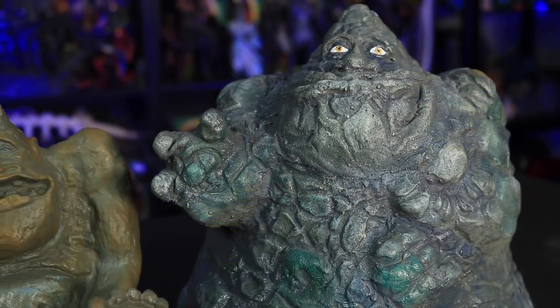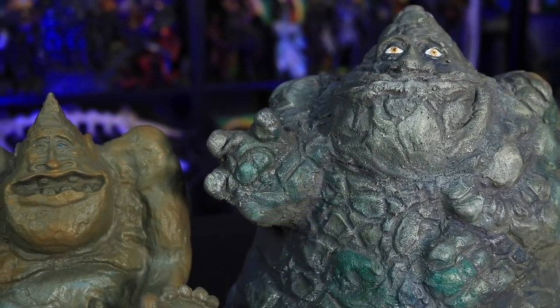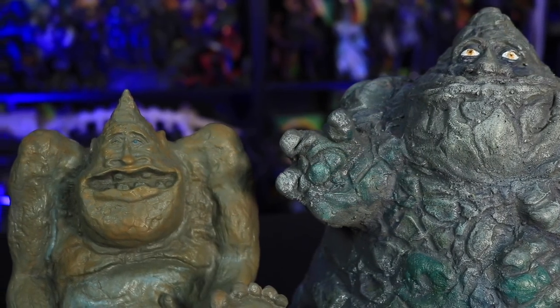This guy kind of reminds me of like a giant toad — look at the back, he looks like this big toad-esque kind of shape. I know there are a lot of Rock Biters on eBay right now, but once those are gone, you're probably not going to see them for a while. So if you are interested in Neverending Story, that's my tip.